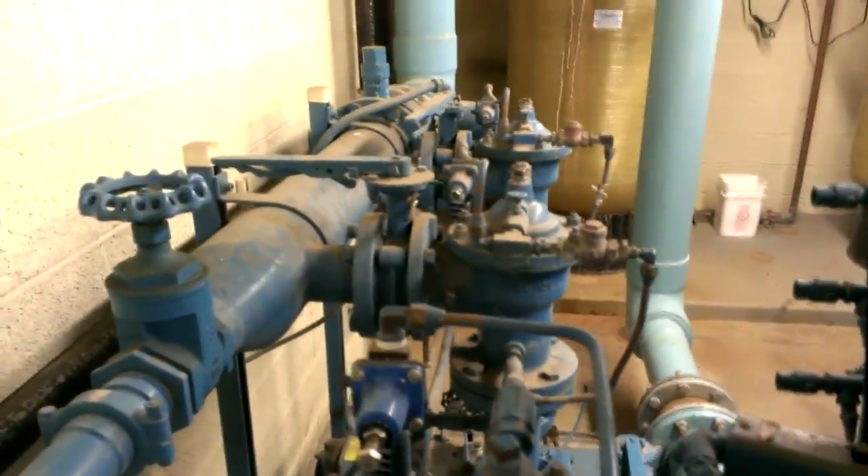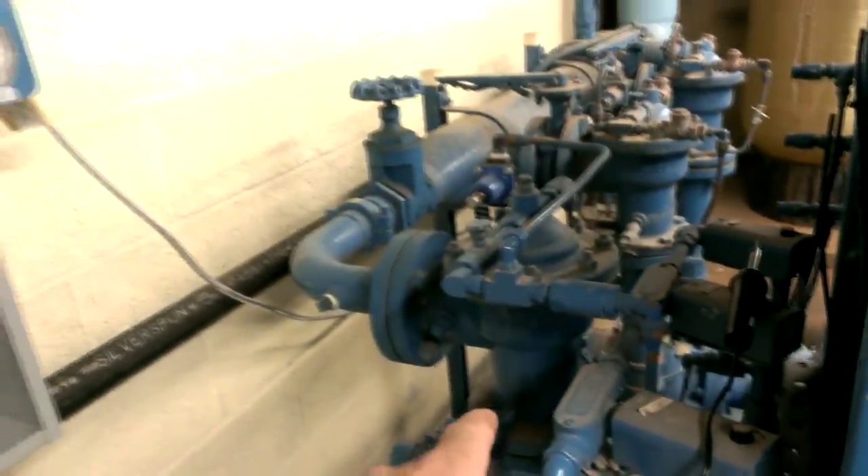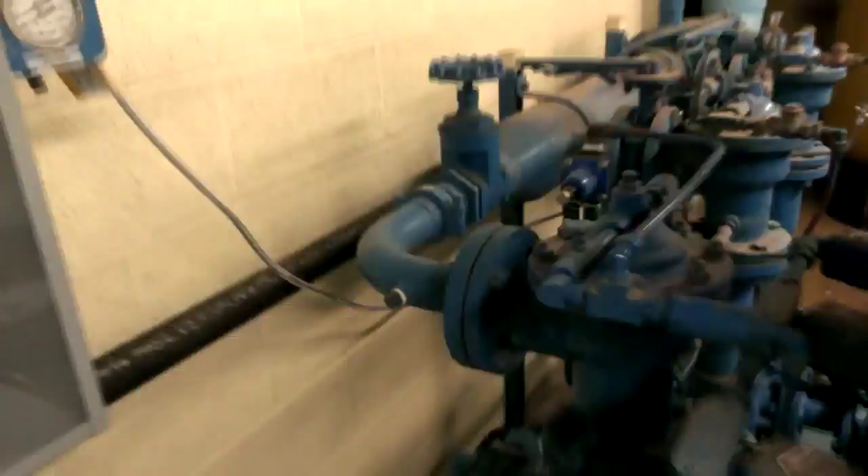These regulators just malfunctioned — they don't work anymore. So this is actually cheaper to do this than repair a couple of these regulators. It's starting to look pretty good.